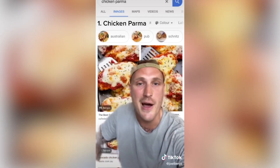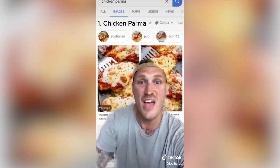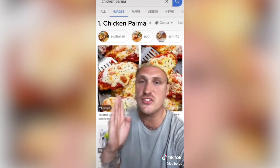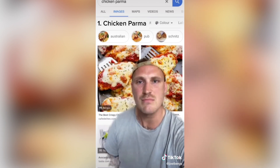Number one: chicken parma. There is not a single pub in this country that would not have this on the menu, and for a good reason. I could seriously have chicken parma, chips, salad with a beer for breakfast, lunch and dinner. You know what? I'm going to the pub.